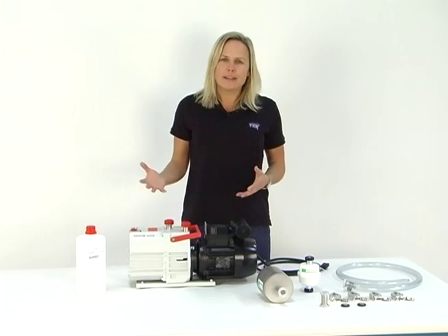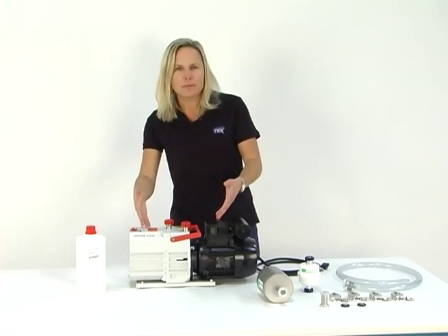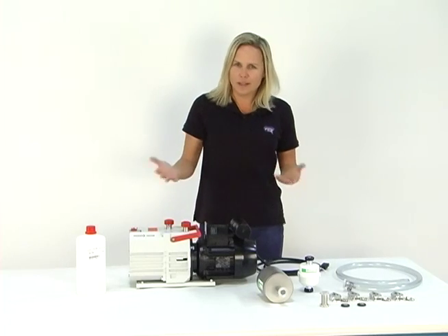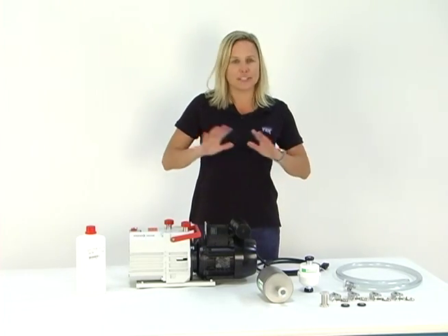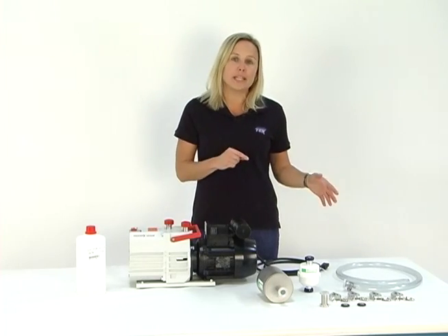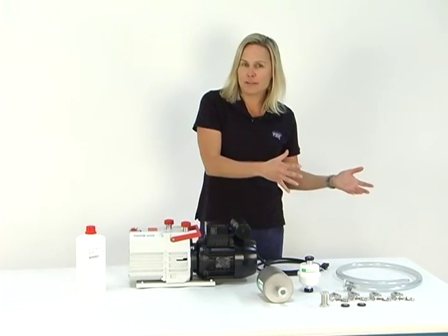People ask me all the time, Mary, how do I connect my vacuum pump to my vacuum oven? Well, we've made it pretty simple. We offer what's called a connection kit, and it has all the pieces and parts that you need to connect your vacuum pump to your vacuum oven.